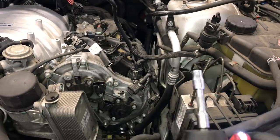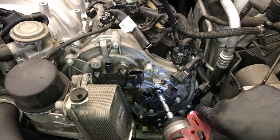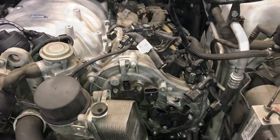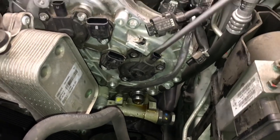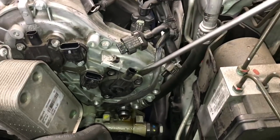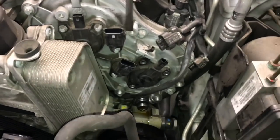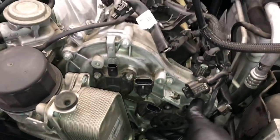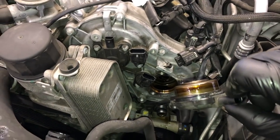Now we're going to remove the exhaust cam adjuster first. You're going to need an 8mm E-Torx female socket to remove the fasteners. Remove the three fasteners holding the cam adjuster on. Once you get the bolts removed, use a pry tool or screwdriver and pry the cam adjuster outwards to pop it off. Work it back and forth — left and right — giving it a little twist with the tip of the screwdriver, working the cam adjuster out from the cylinder head. Once it's backed out far enough, you can just pull it out and set it aside.